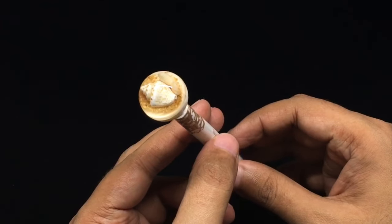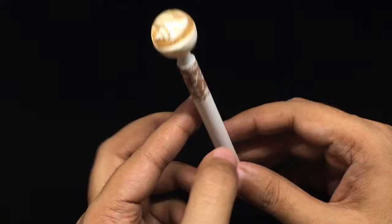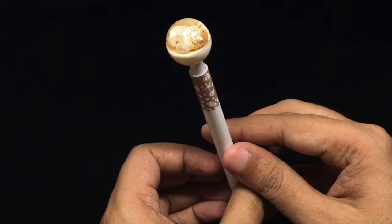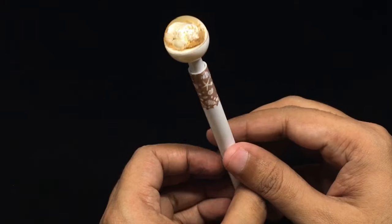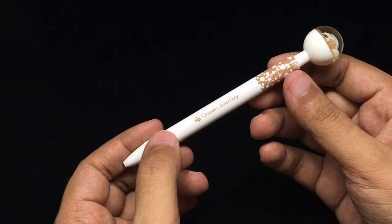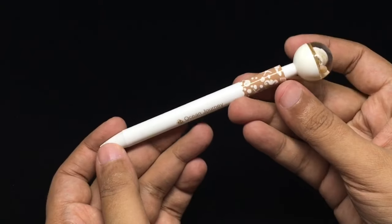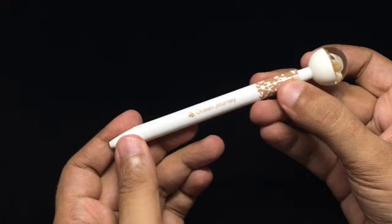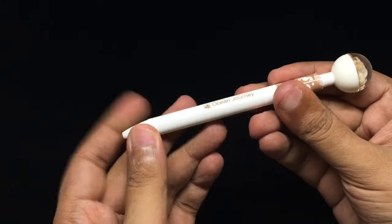This might remind you of a beach or other good times. I haven't seen something like this before. It's called the Ocean Journey, and unlike most novelty pens, this one can actually be refilled.